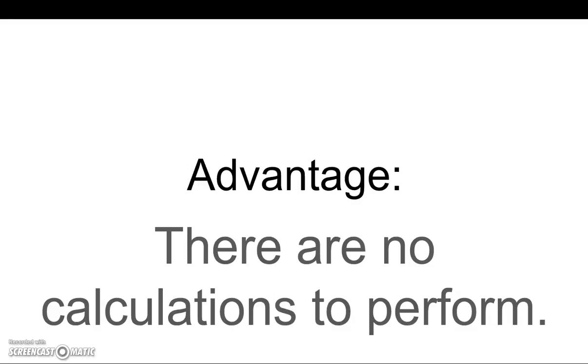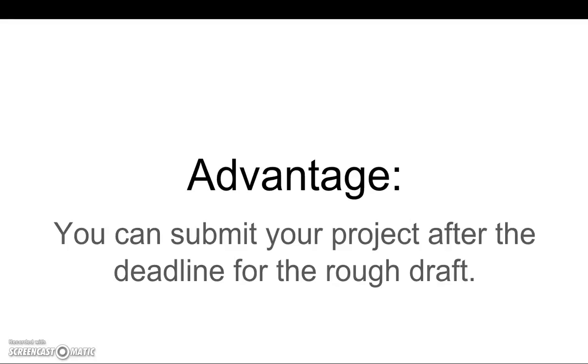There are some advantages, which is why some students do use this plan. There are no calculations to perform. You can submit your project after the deadline for the rough draft.